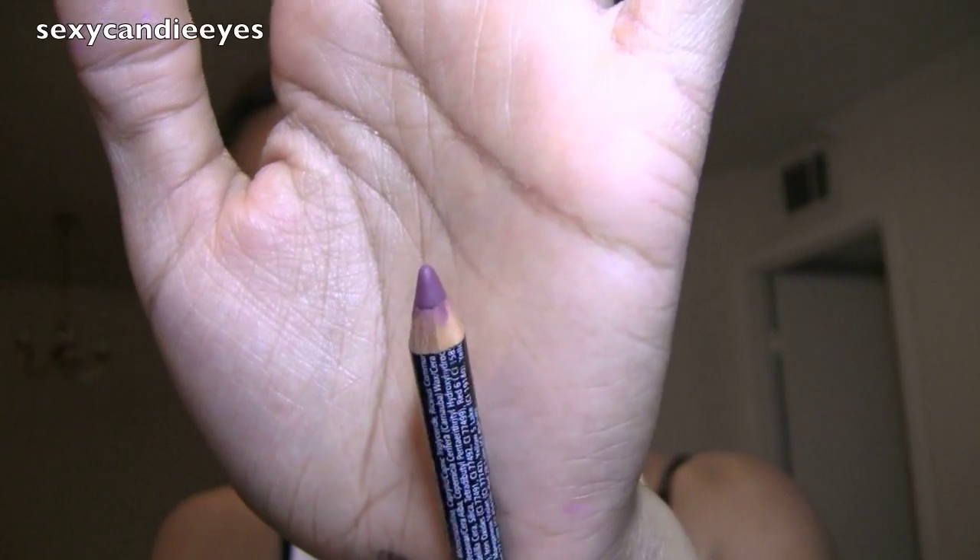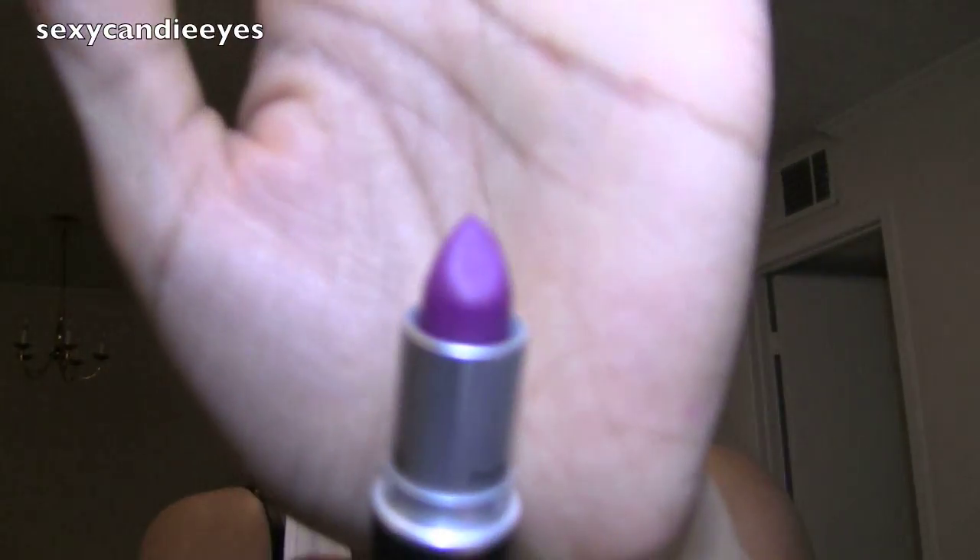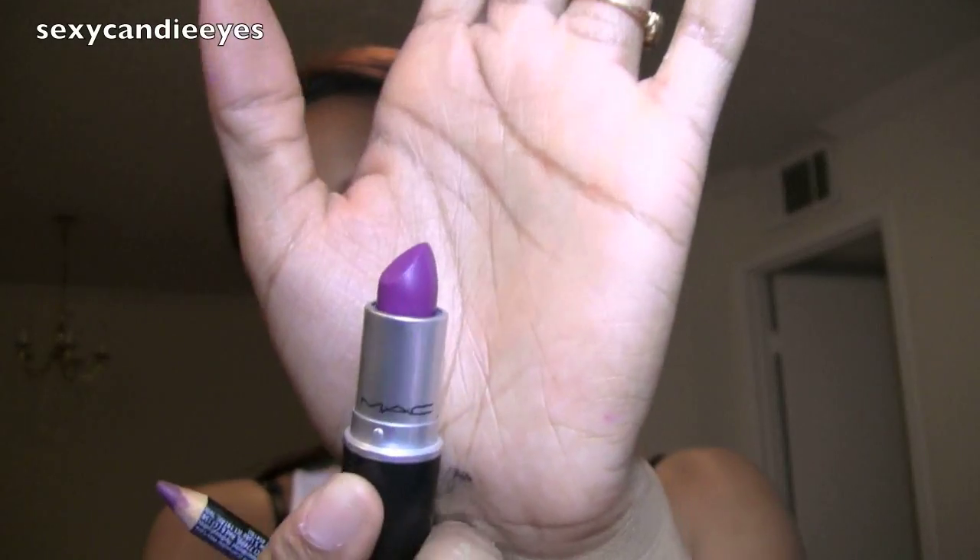As my lip pencil I'm using NYX Lip Liner in Prune — it's a nice purple. As my lipstick I'm using Heroine by MAC, which is a matte purple.